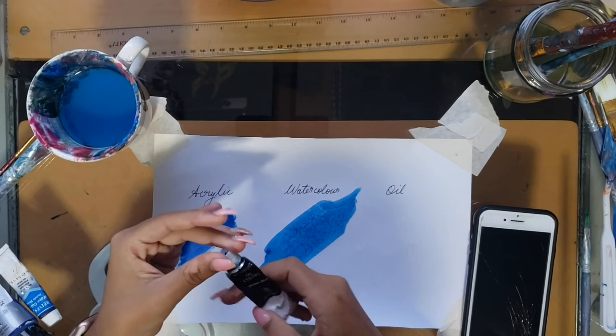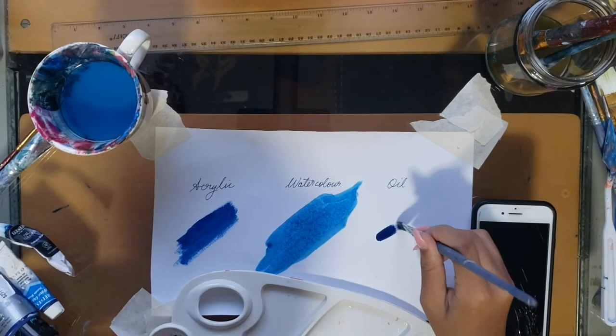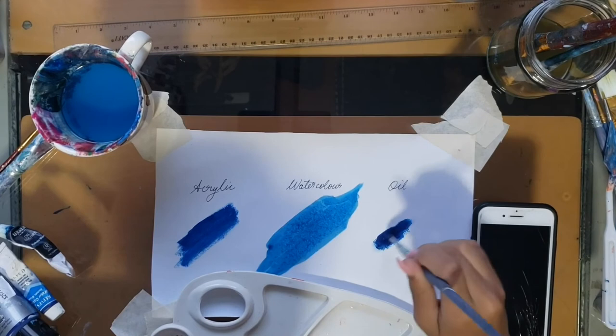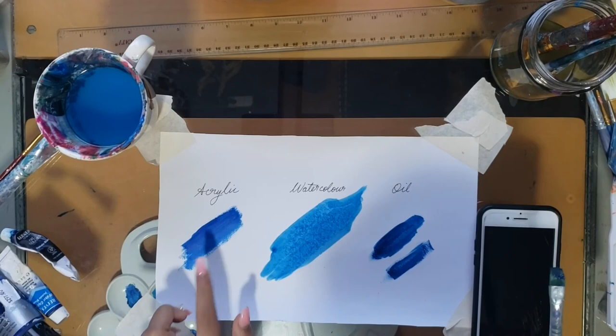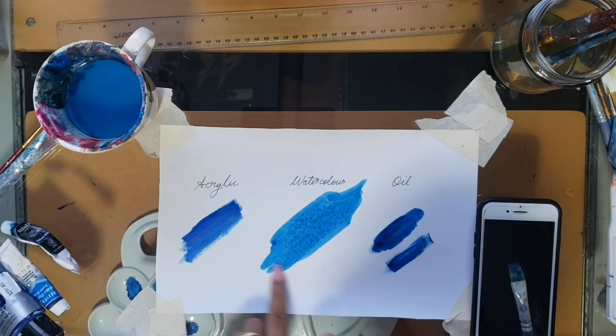Now for the oil paint — it's really thick, way thicker than acrylic. If you want a thinner layer you add a little bit of paint thinner or any other medium to thin it out. So basically you use water with acrylic and watercolor, and paint thinner or a drying oil with oil paint. I hope you guys found it helpful and can tell the difference. Like, comment, share, and subscribe — I really appreciate it, and leave a comment of what you want to see next!